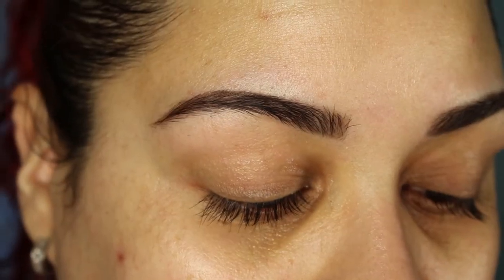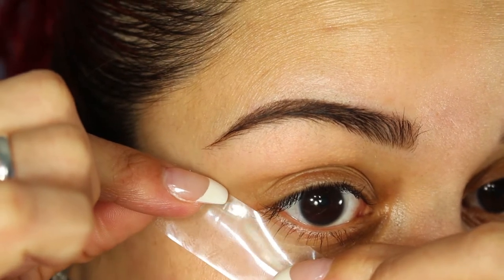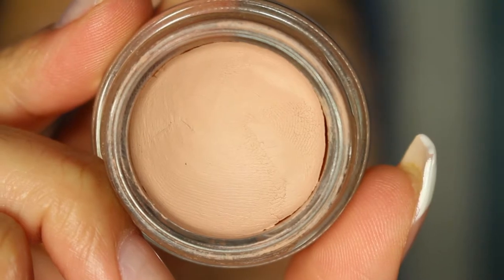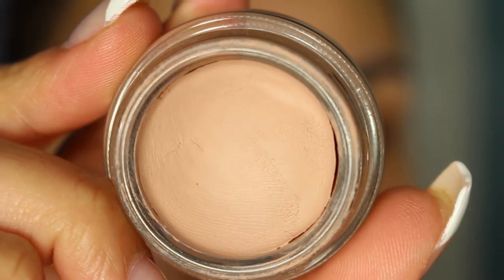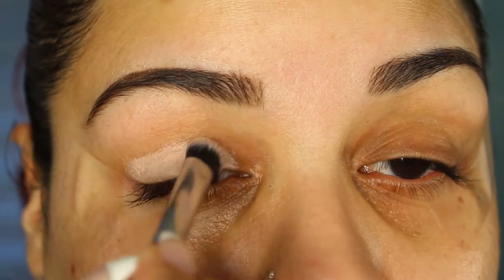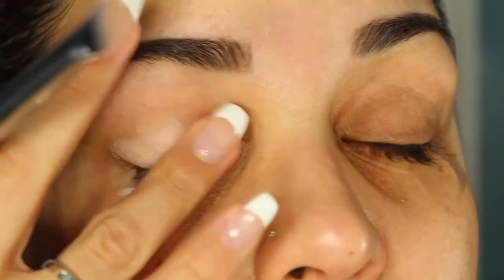We're going to start off with the eyes and I'm going to apply some tape right underneath the lash line. Now I'm going to take my MAC Painterly Paint Pot and use that all over the lids as a base. I'm just going to apply it using a brush and blending it with my finger.